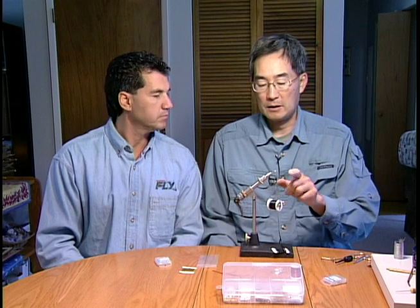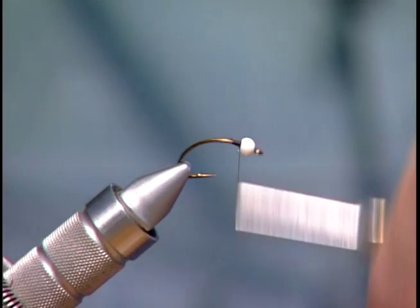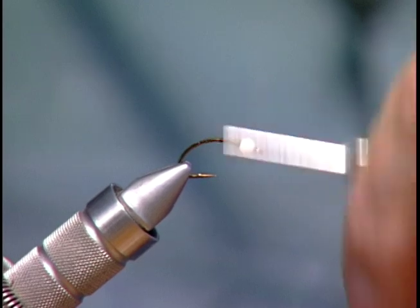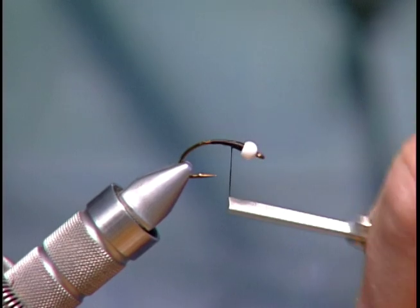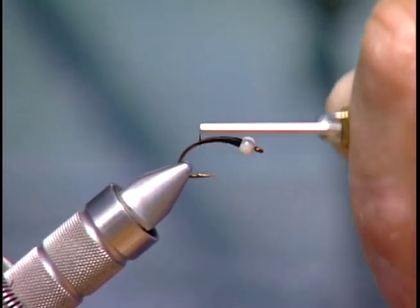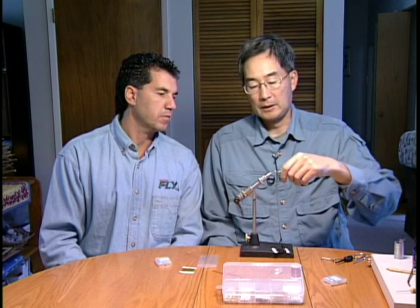I pinched the barb down and then slipped the 1/8th inch white metal bead up to the eye of the hook. Then I've just started to lay a foundation with the six-aught tying thread, and what we're going to do is build up a taper right behind the bead to get the natural taper to the chironomid pupa pattern that you see when they're in the water, because the midge flex we're using is fairly thin material. So I'm just using that to get a bit of a taper.